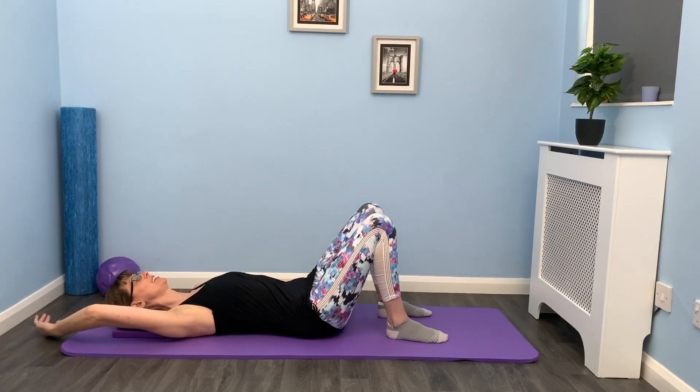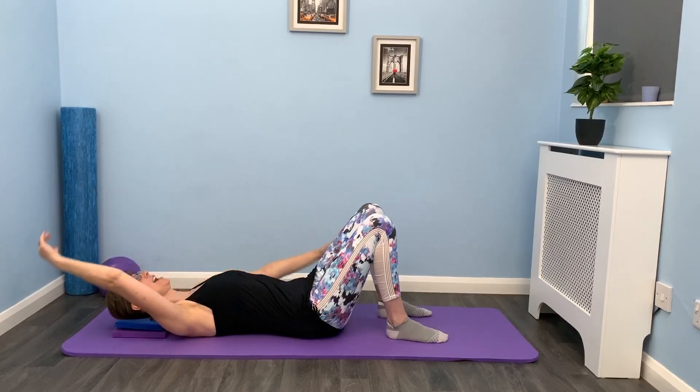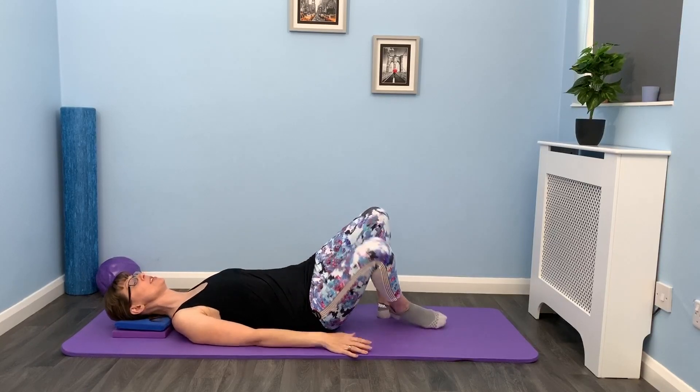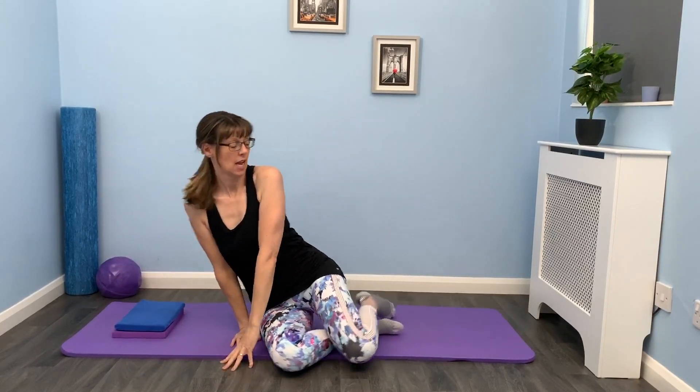Let's do one more to each side, and then we're going to come back down. Fantastic. We're going to roll up to the side foot into sitting. And I just want you to do some gentle shoulder rolls just to loosen off. And then let's finish with a nice deep breath in and out. So well done everyone. That's just a really nice exercise, again, just to keep that mobility and that movement through the shoulders. So you're ready now for carrying your Christmas presents and doing all that wrapping that you need to do. I will see you again tomorrow for something different.